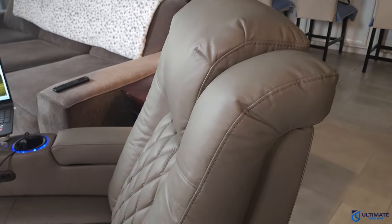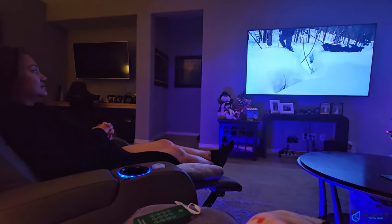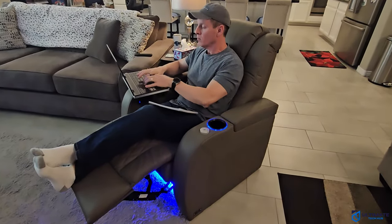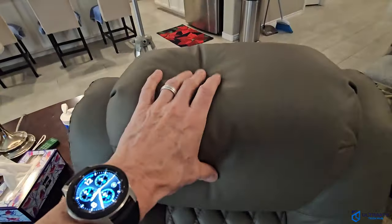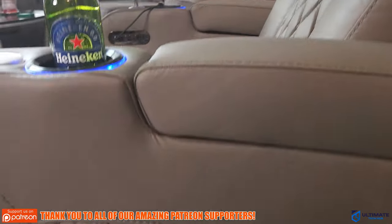This luxury power recliner is a multifunction recliner, which means you can use it for a multitude of situations: relaxing, napping, gaming, watching TV, and even working. The most impressive part is the comfort — it's firm in all the right spots and soft at the headrest, which is a perfect combination. It's all-leather, so the quality of the material is amazing. I love the rich smell of leather, the diamond stitching is a very nice detail, and the armrests are comfortable even after hours of use.